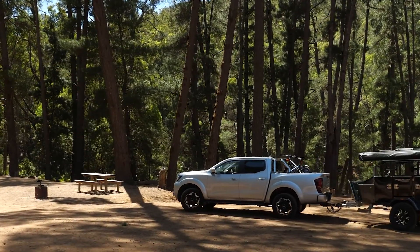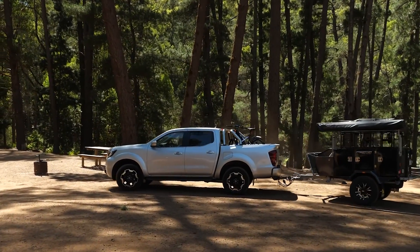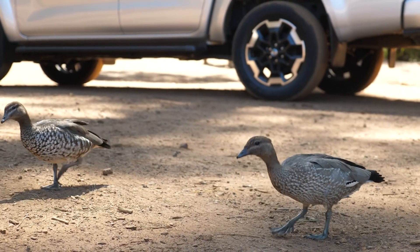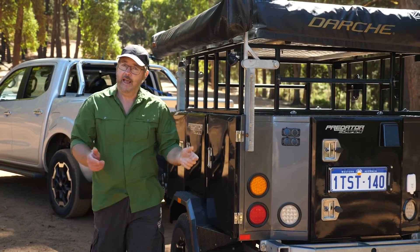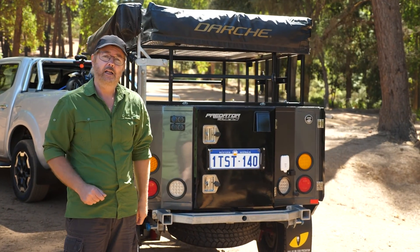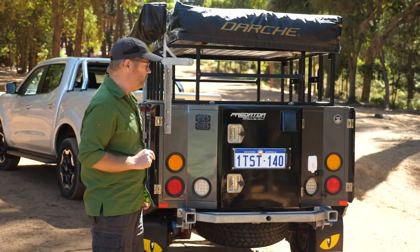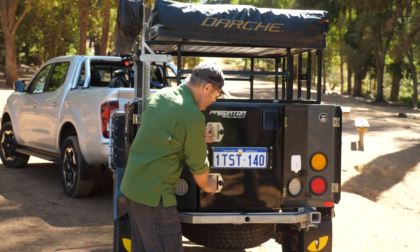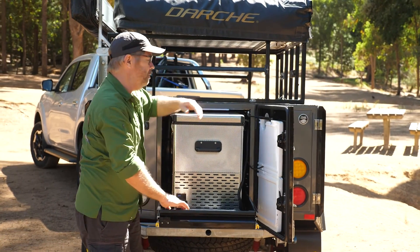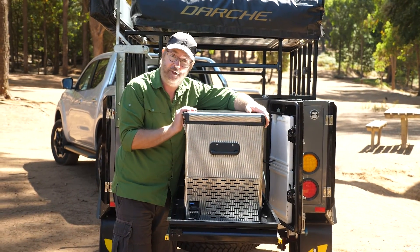I'm down here at the beautiful Langpool Reserve near Dwellingup. It's perfect for a sneaky weekend getaway. Here at the actual free campsites, the only thing that's missing is 240 volt power. So this is the ideal opportunity for me to leverage my solar system to help me not only charge the batteries but to feed big hungry appliances like my large camping fridge.